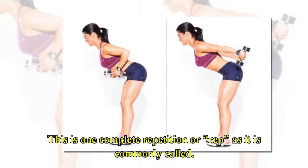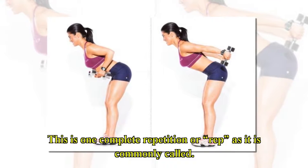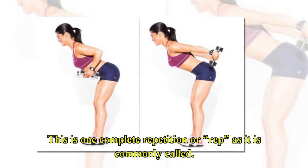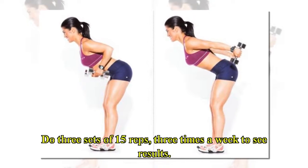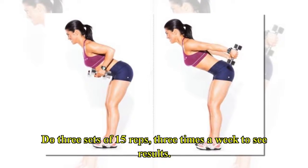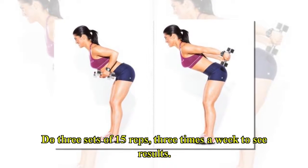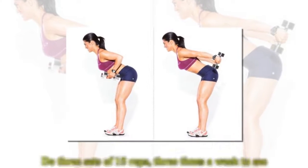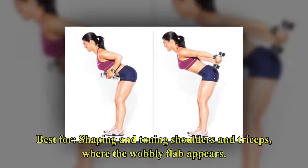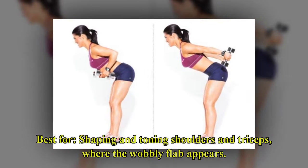As it is commonly called, do three sets of 15 reps, three times a week to see results. It is best for shaping and toning the shoulders and triceps, where the wobbly flap appears.